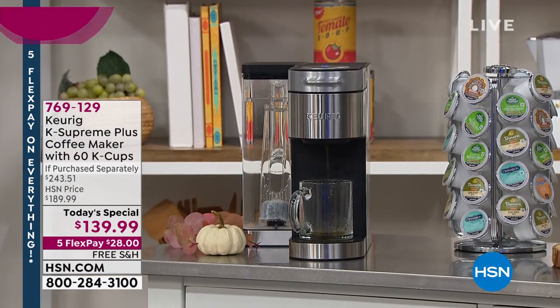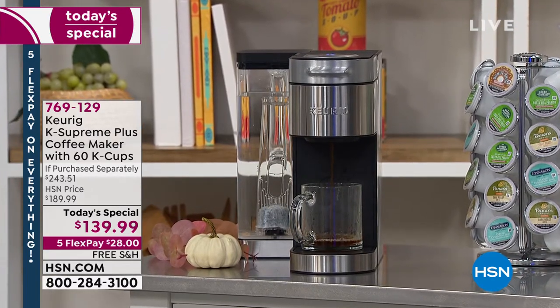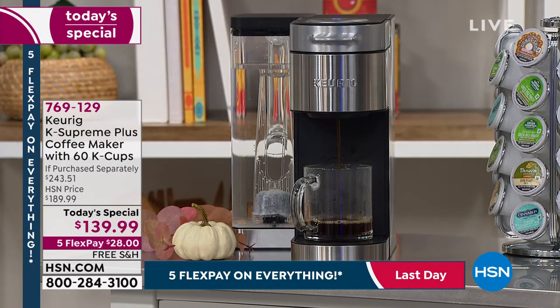You really enjoy your cup of coffee and you always look forward to that next flavorful cup. How about the easiest way to brew a cup of coffee from one of those leading beverage brands in the United States? We're talking about Keurig.